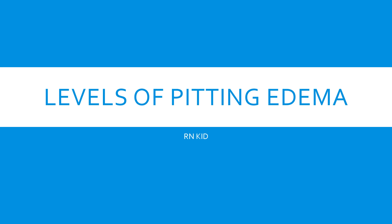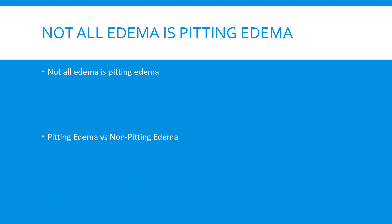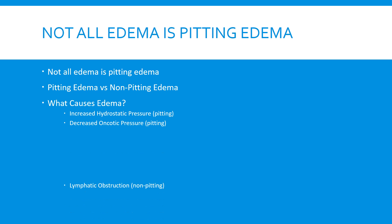This presentation is going to be on the levels of pitting edema and how to grade pitting edema. Before we begin, it's important to note that not all edema is pitting edema. There are many different causes of edema, two of which are hydrostatic pressure and decreased oncotic pressure, which involves the proteins in the blood. Both of those typically result in pitting edema, while one cause of non-pitting edema is lymphatic obstruction.